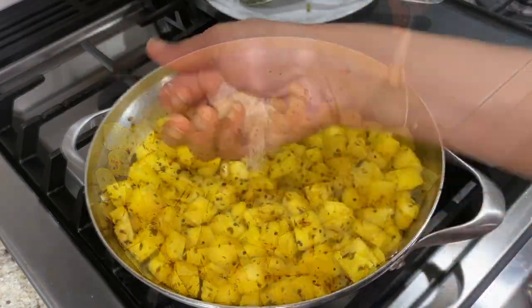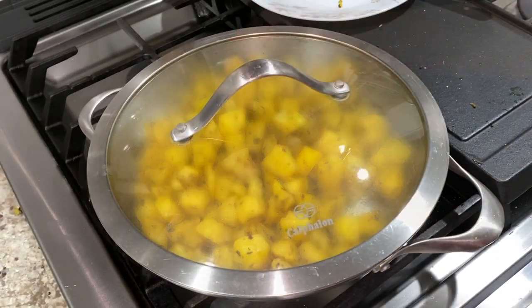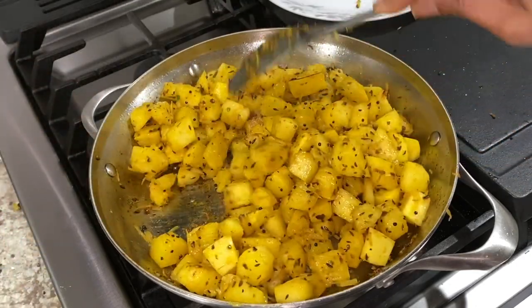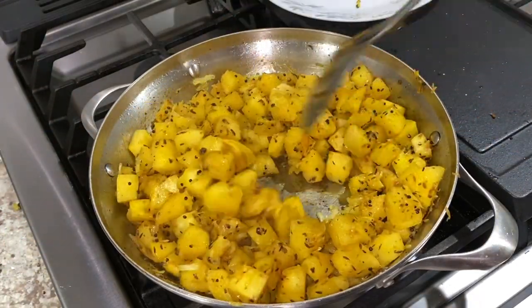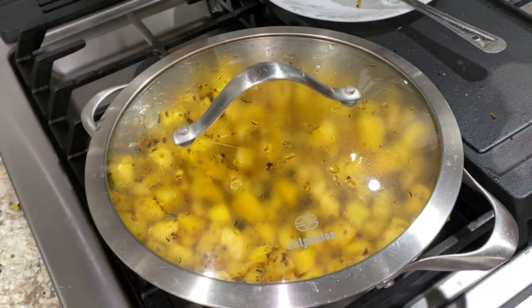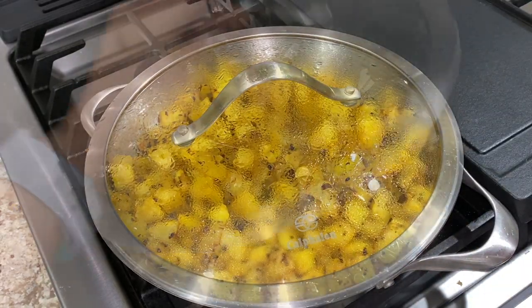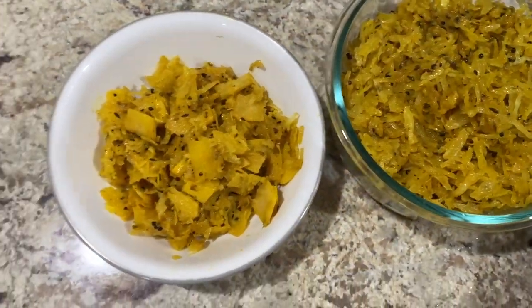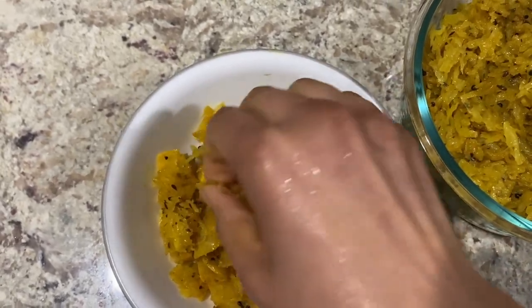I seasoned with salt and covered to cook for three to four minutes on medium heat. After the first steam, I uncovered and checked on how far it had cooked, then decided it needed another covered cooking round. I cooked it for an additional three to four minutes on medium-low heat. On uncovering the second time, it looked done but was falling apart.